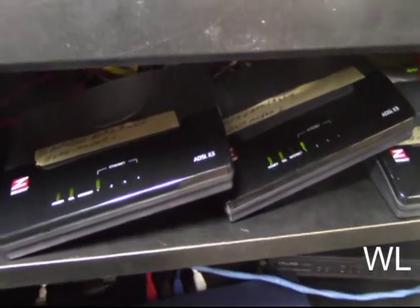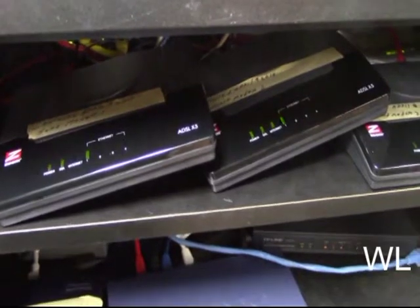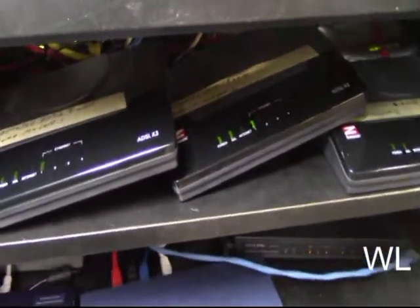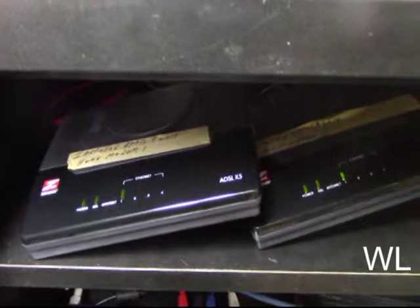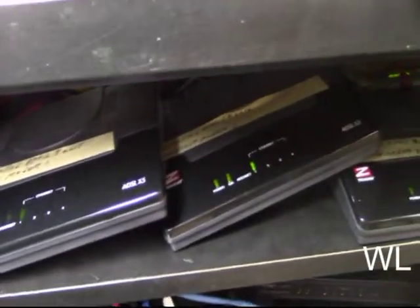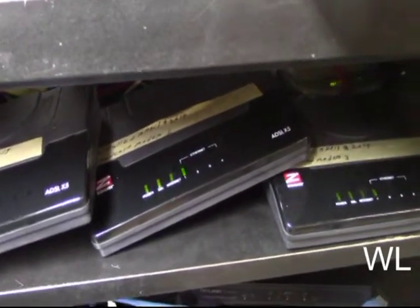Hello. I wanted to show you a project I'm going to be working on today. I have three DSL Zoom modems, and I just found out last night that this one right here gets really hot. I'm going to be putting fans on the top of each modem. Let's get started with the project.